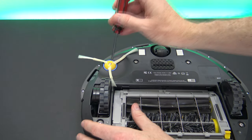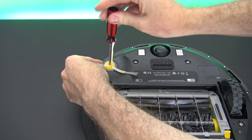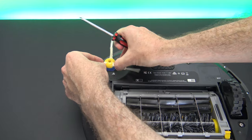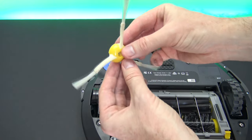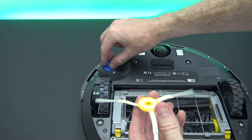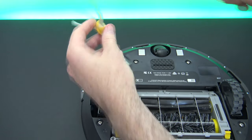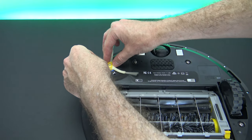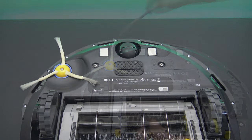The next thing is the side wheel brush. Hold onto it and unscrew it, then it should just pop out. Give it a bit of a clean — it's not too bad at the moment. You'll also notice hair gets caught around the base of the brush. Once that's done, just pop it back on and screw it back into place.